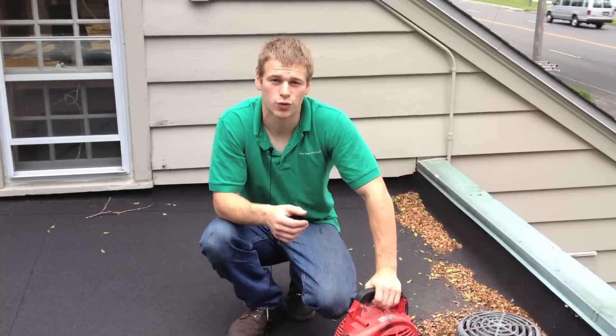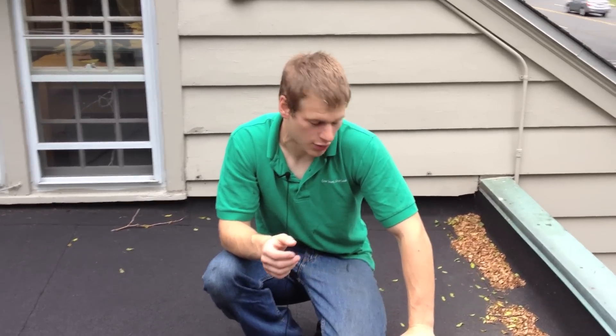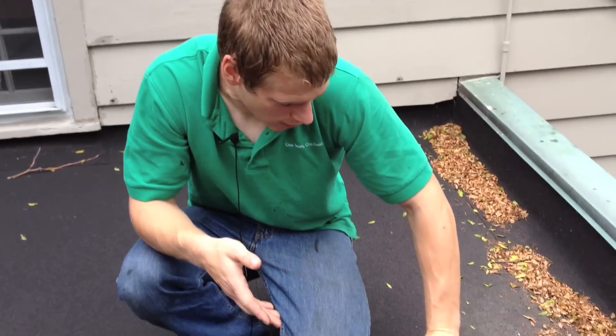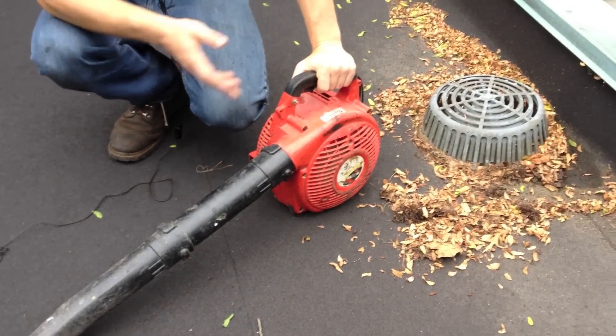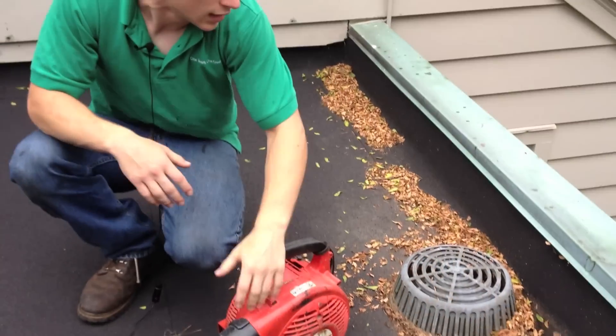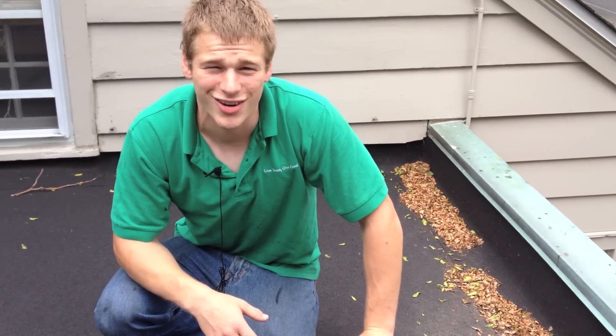Hello, I'm Andre with Flat Roof Doctor. Today I'll be showing you how to clean a roof really fast. If you don't already own one of these, it's time to get one. It's a leaf blower and it makes our lives a lot easier. We'll be cleaning off all the leaves and everything — it's just a lot easier when you have a blower. So let's get started.